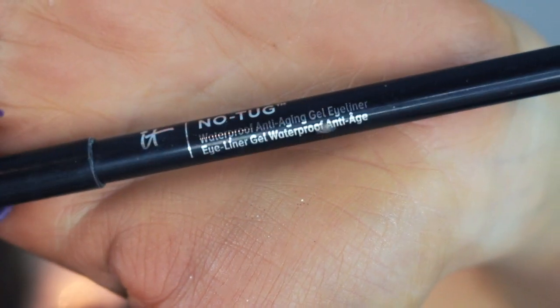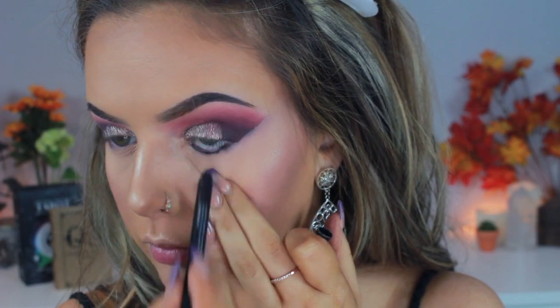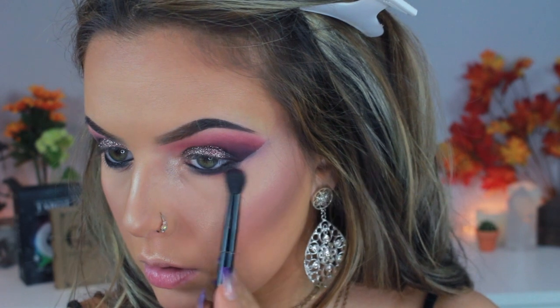To finish off the eyes, I'm going in with my It Cosmetics No Tug Waterproof Anti-Aging Gel Eyeliner, applying this to my waterline, and then I set it out with the black in the palette again. I also run Risque underneath that black as well to blend it out even more.